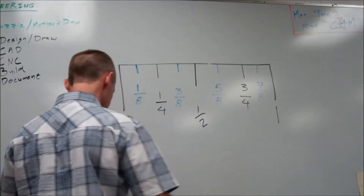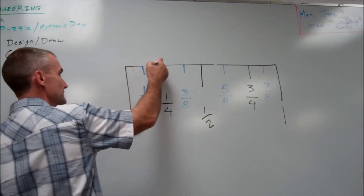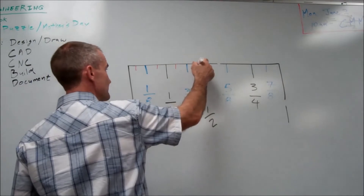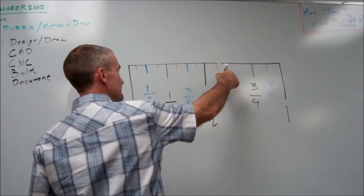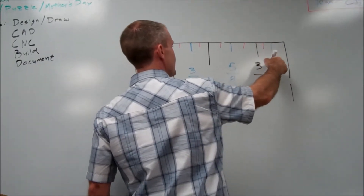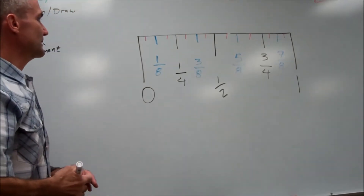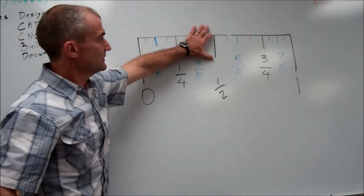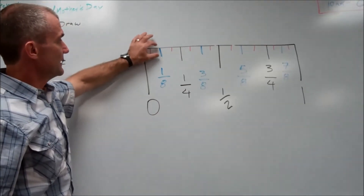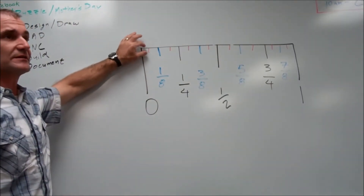And then I split those in half again to get my sixteenths. So here's one sixteenth, two sixteenths, three through sixteen. When you draw this in Mastercam, the half inch line is going to be a half inch long, the quarter inch line will be a quarter inch, the eighth inch lines will all be an eighth inch long, and your sixteenth lines are a sixteenth inch long.